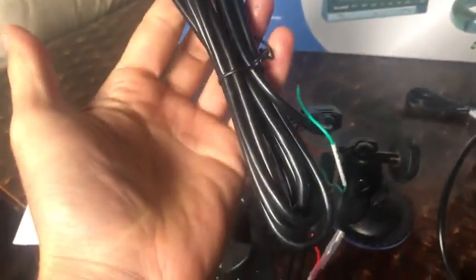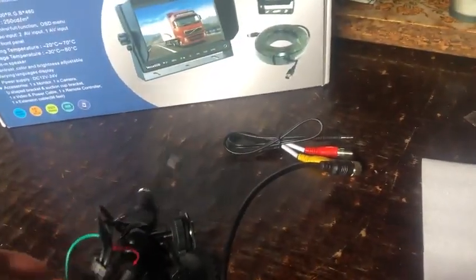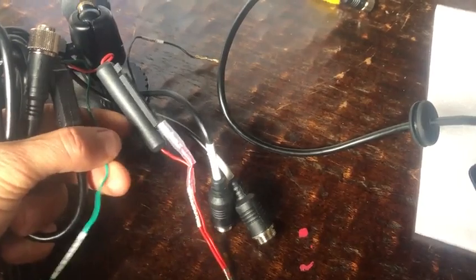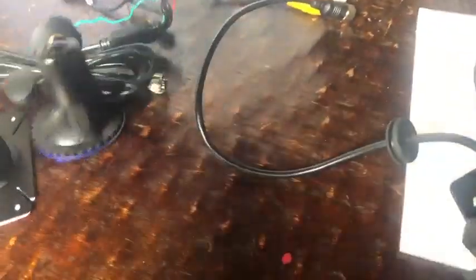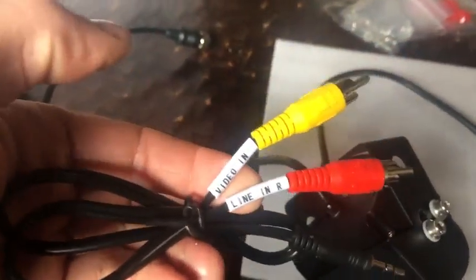This is for gaining power, and then it looks to be probably another six-foot cord out of that, which goes to the back of your monitor. These two are whether you're gonna go line-in for permanent video or line-in for reverse-activated video. They also give you a remote so that you can change the display from a distance.